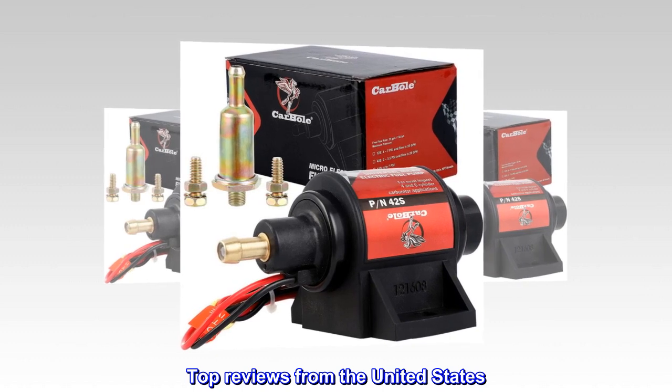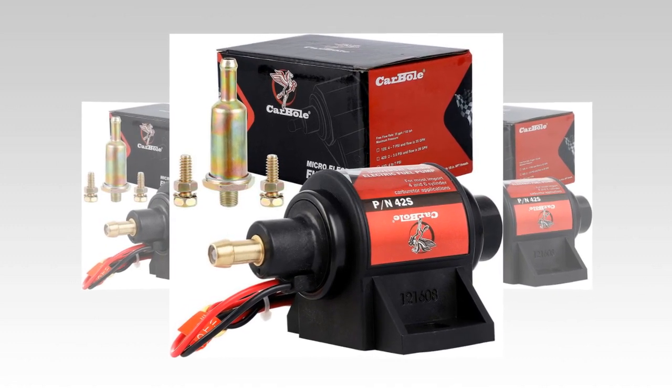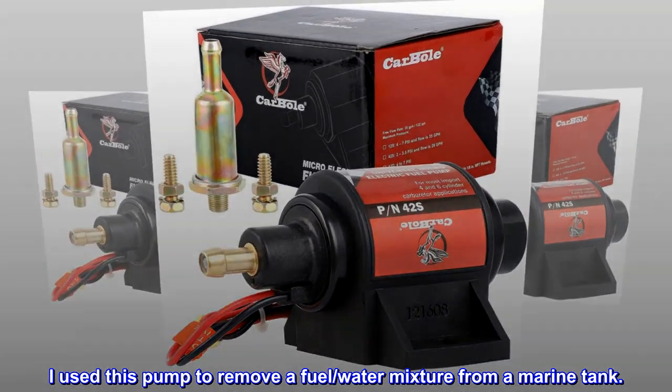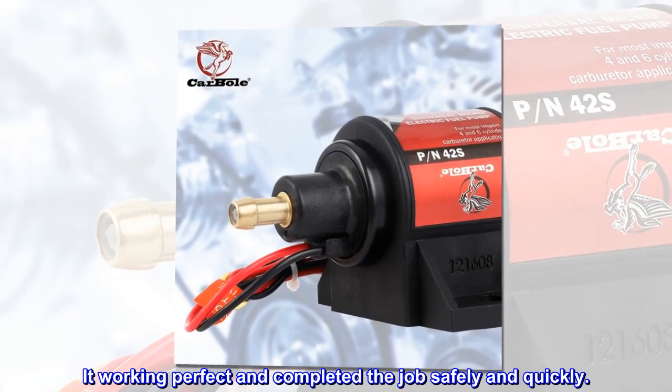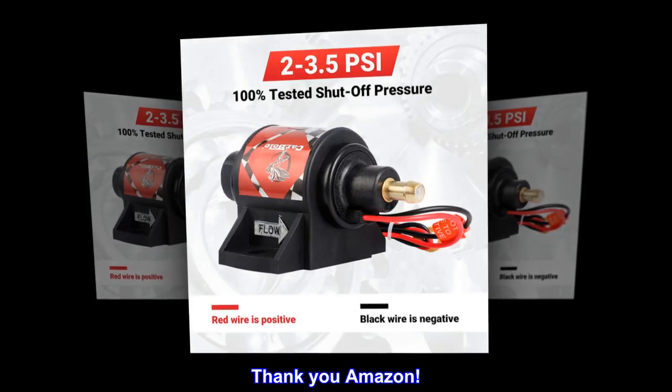Top reviews from the United States: 'Saved me a ton of money. I used this pump to remove a fuel and water mixture from a marine tank. It worked perfectly and completed the job safely and quickly. Thank you Amazon.'